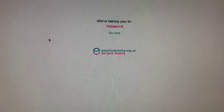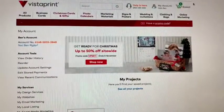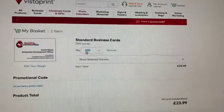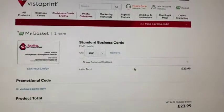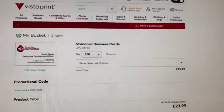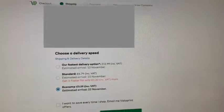To do that, I just click on the logo and it takes me through to their website. I've already got the business cards in the basket from a previous visit — that's fine. As long as you go back through easyfundraising, any items stored in your basket will still qualify, and you'll be able to claim the donation for Sporting Communities.